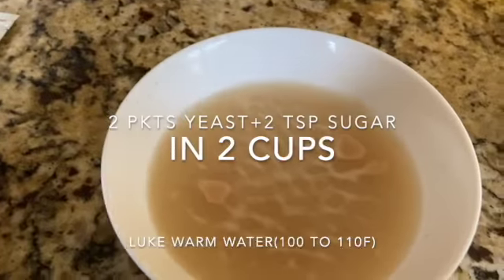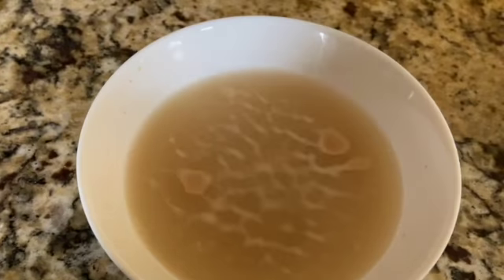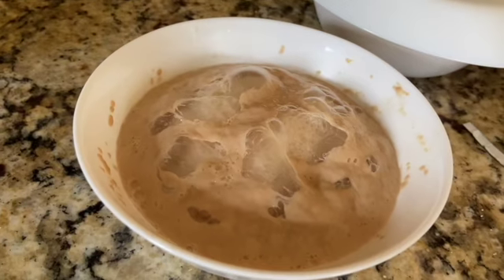I'm using two packets of dry yeast with 2 teaspoons sugar in two cups of lukewarm water. Mix it well and let it rest in two different bowls for about 10 minutes. After 10 minutes you'll see the yeast is proofed — it should be frothy and puffed up like this.